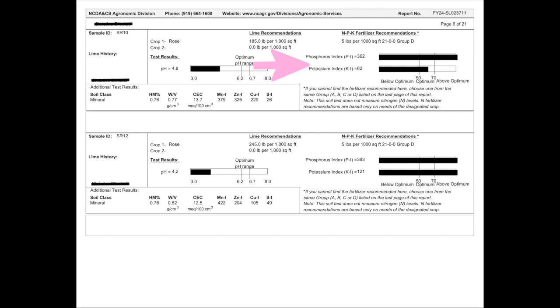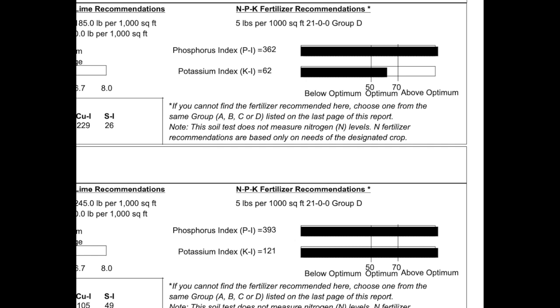The second thing we're going to look at is over here on the right — this is NPK fertilizer recommendations. NPK are the numbers you see on fertilizer, like 10-10-10 or 9-18-7, etc. You can see here on both of them the phosphorus index is very, very high — over 350 in both instances — and they recommend the optimum between 50 and 70. This is what happens when you just start throwing fertilizer out there without knowing what you're doing. Someone was just randomly throwing 10-10-10 out there and has built up the phosphorus levels. Phosphorus is also bone meal, so that thing about adding a cup of bone meal to the hole — if your phosphorus is off the charts, why would you want to do that? That's the importance of a soil sample.